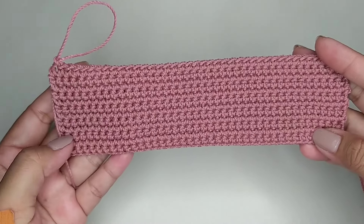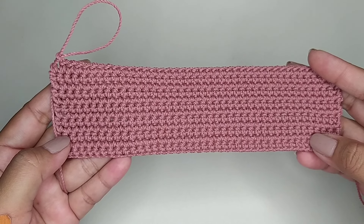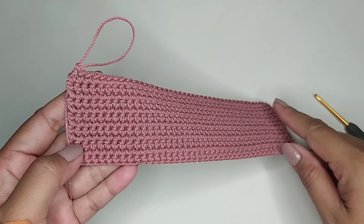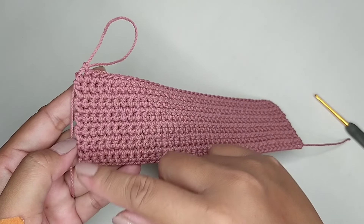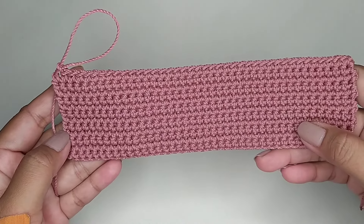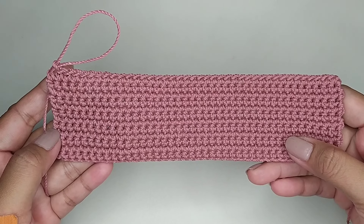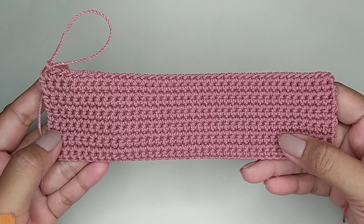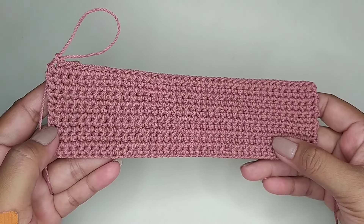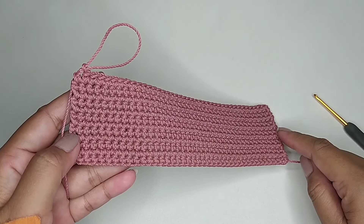Ini saya membuat 12 kali bolak-balik. Setelah mendapatkan 12 kali bolak-balik, kita single crochet memutar. Dan di setiap sudut kita isi 2 single crochet dalam 1 lubang. Sebelum kita single crochet memutar, kita hitung dulu berapa kelipatan yang kita butuhkan. Ini saya akan membuat motif kelipatan 4, dan lubangnya masih kurang 2, nanti saya tambahkan di bagian sisi kiri dan sisi kanan.